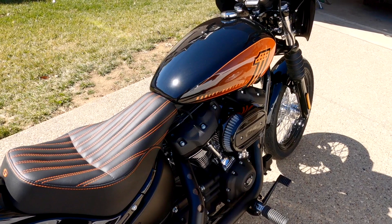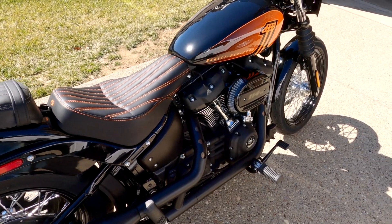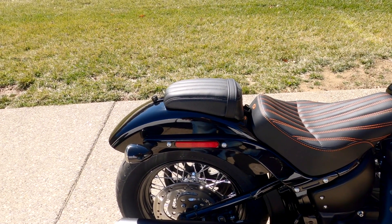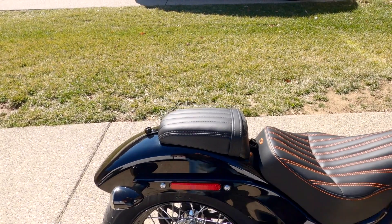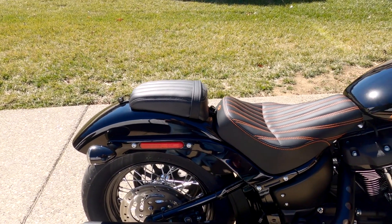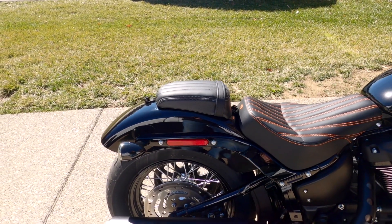I did a custom Saddleman knuckle seat with the orange stitching to kind of match the graphics on the bike, which I really dig. That seat turned out really great and Saddleman makes some pretty cool stuff. The pillion has been fixed — I appreciate all you guys letting me know it was on backwards. I didn't even notice it when I picked it up, but I am trying to find something to match the Saddleman. Unfortunately they really don't have anything, but I'm working on that.